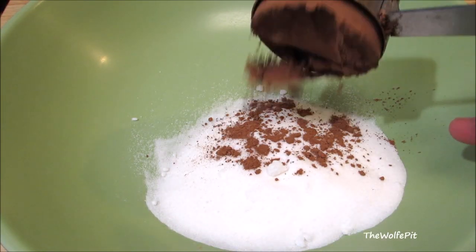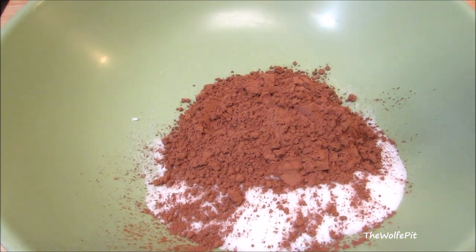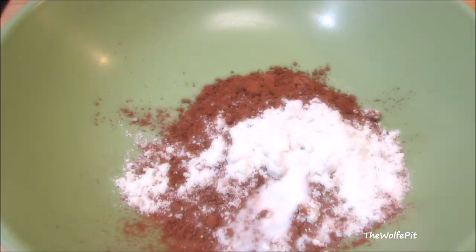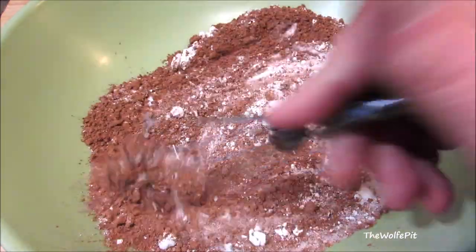In a large bowl, combine sugar, cocoa, all-purpose flour, and a pinch of salt. Whisk everything together to combine the ingredients and get rid of the lumps.